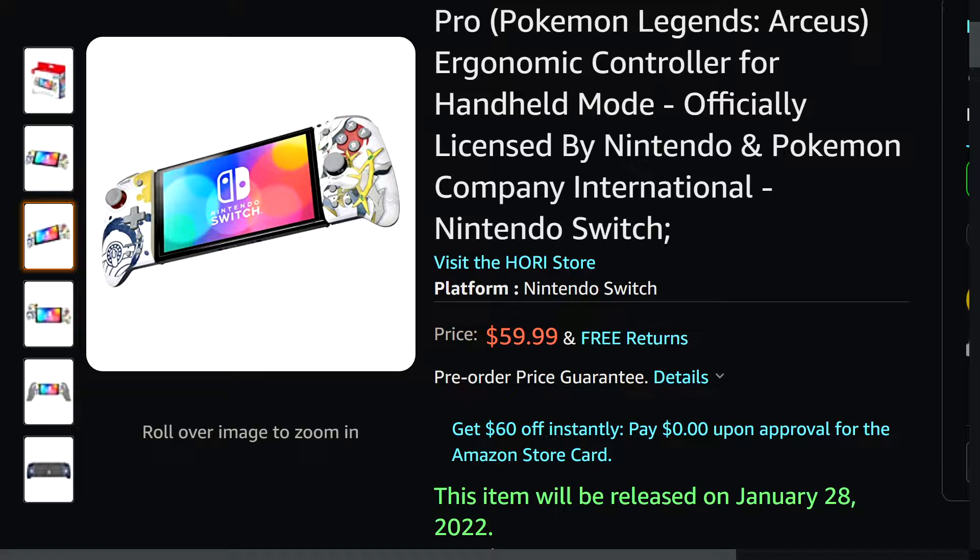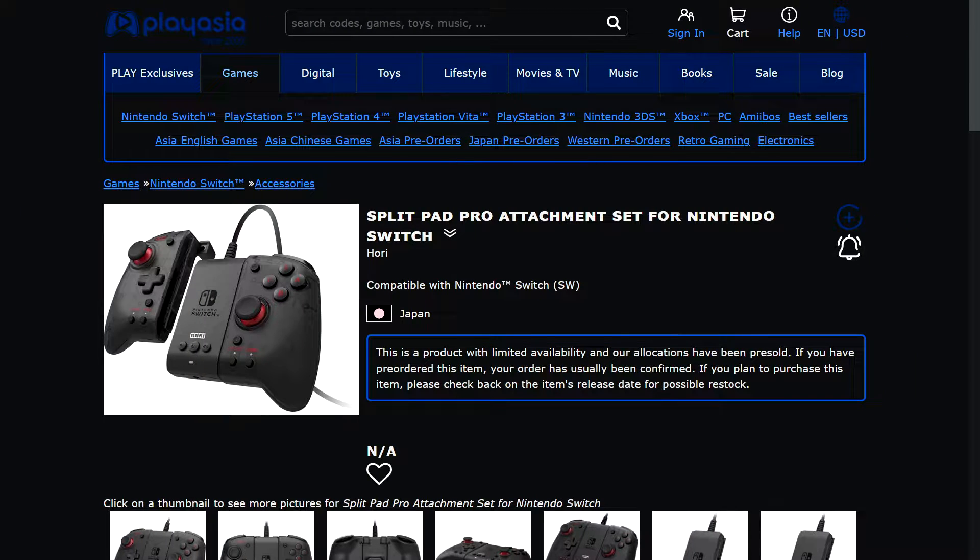If a controller is on your list you may want to consider this. Something I've been wanting for a long time is another way to use my Split Pad Pro. They just announced the Split Pad Pro Attachment Set for Nintendo Switch. It's similar to the Joy-Con controller attachment — essentially a piece of plastic you slide your Joy-Cons into that communicates with the Switch as a single controller — but this makes them a wired USB solution.